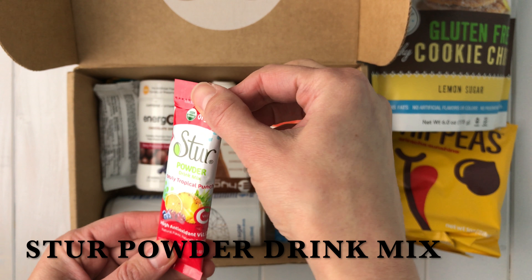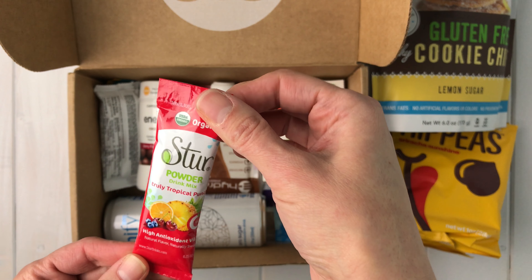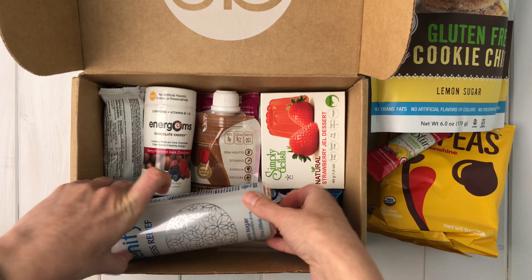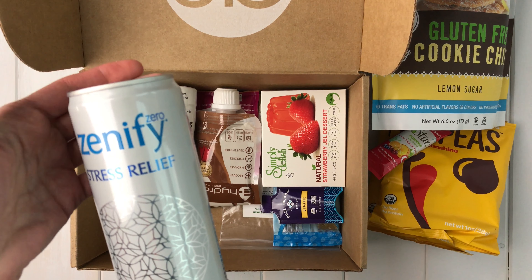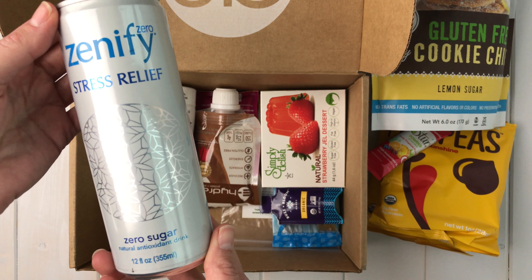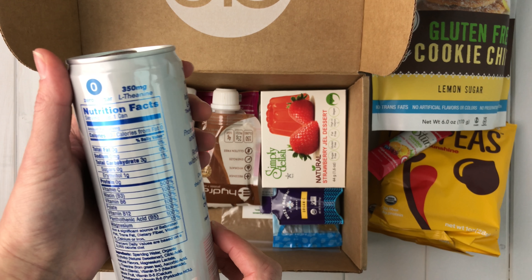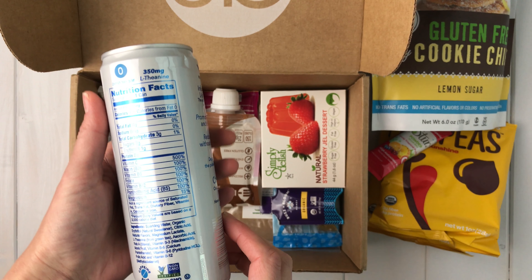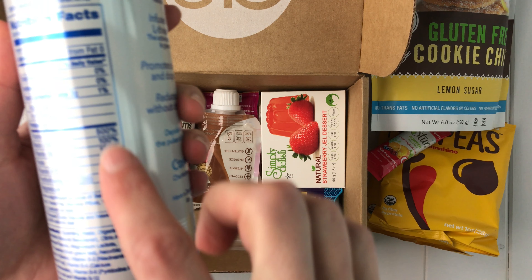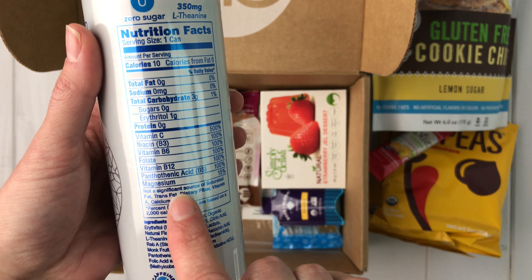There's also a Stir powder drink mix — Truly Tropical Punch with antioxidants and vitamin C. And then there's Zenify Zero Stress Relief Zero Sugar Natural Antioxidant Drink — I've never heard of this either. It's definitely a new brand. It looks like it's got all sorts of vitamins in it — Vitamin C, Vitamin B.